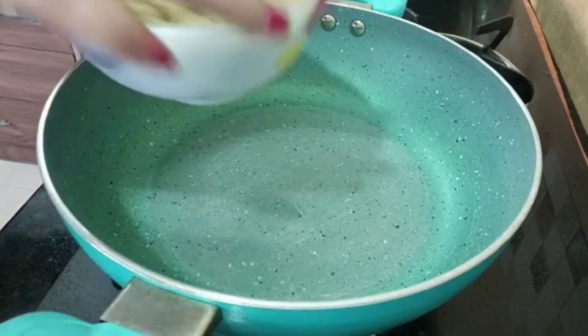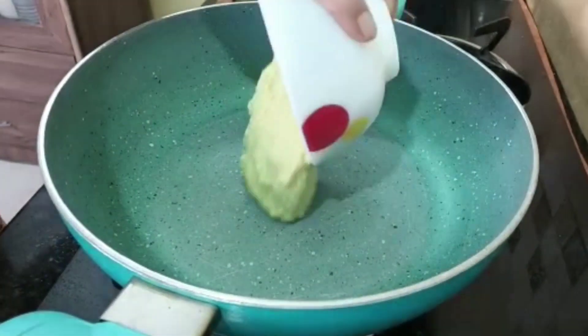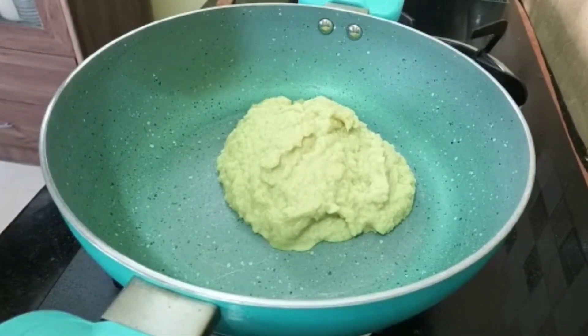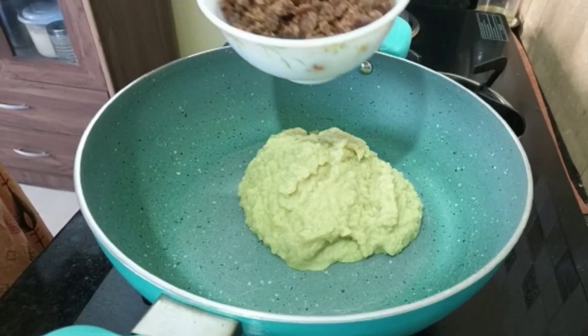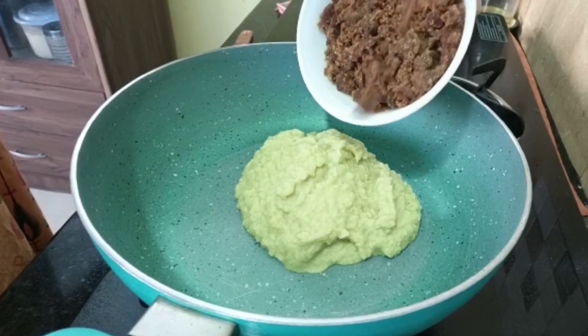The sauce is like this, and the sauce is the sauce — the sauce is like this.